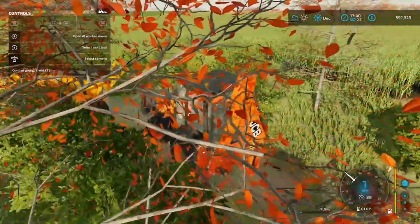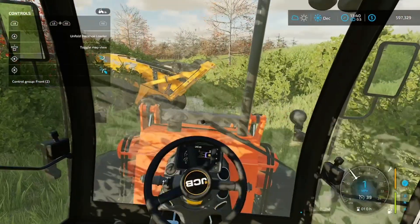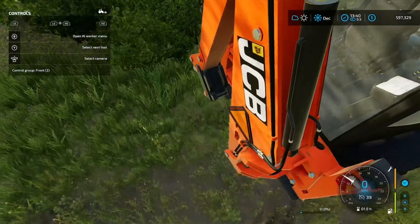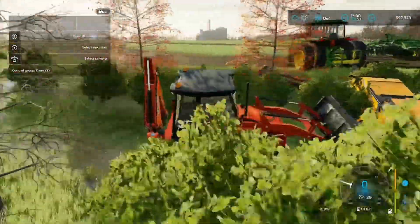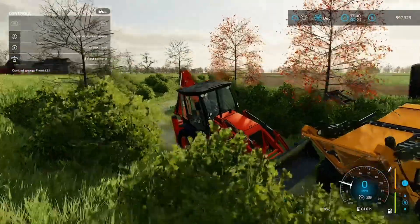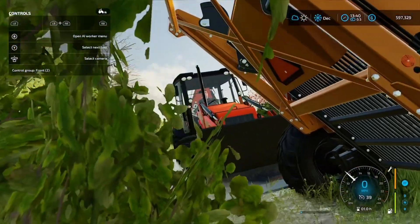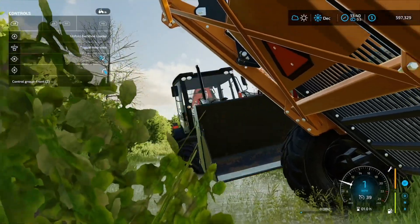Okay, so now we just gotta push it, because then we can make it at an angle where it'll be better to get it out. Just gotta get it under the tires there. Nope, that didn't work. Dang it.